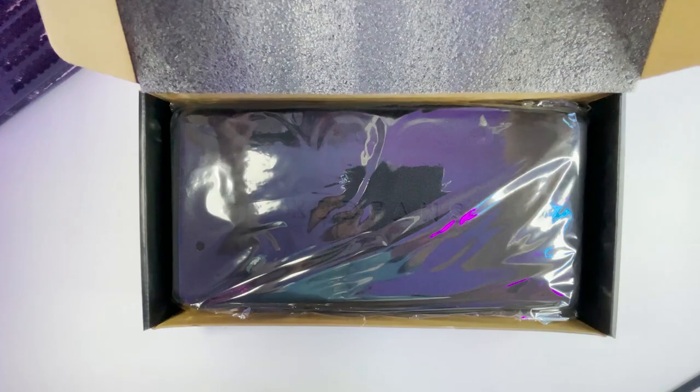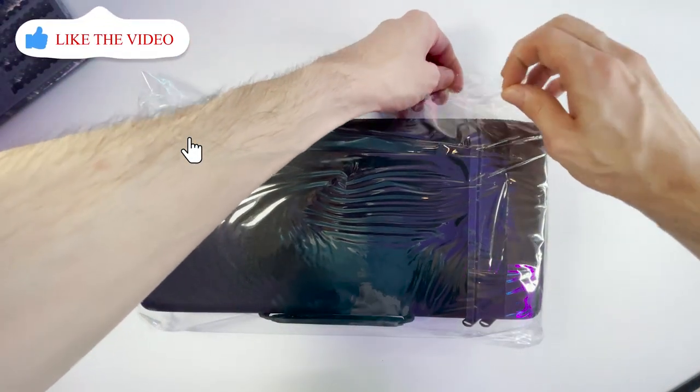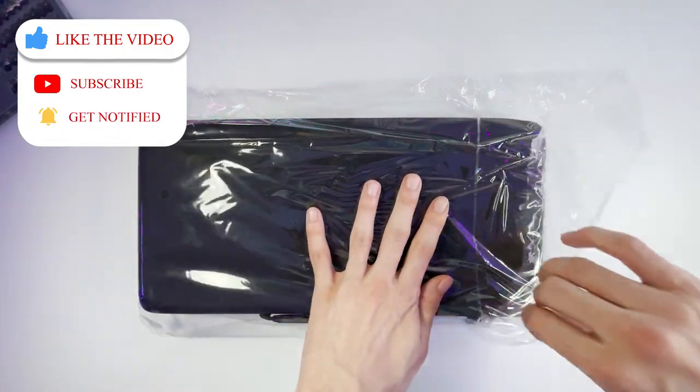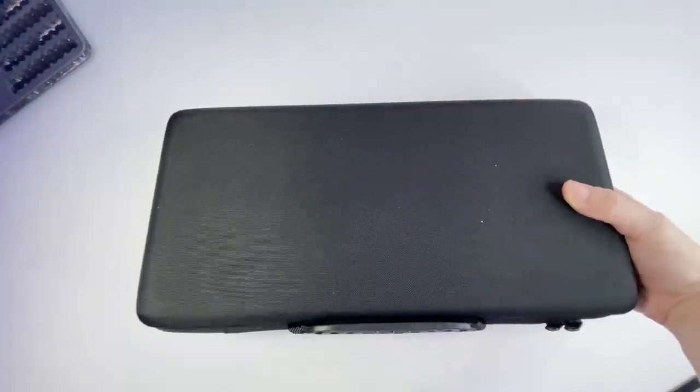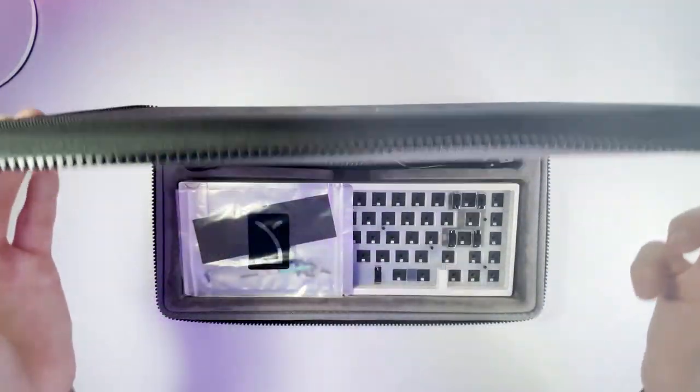When you first unbox it, you're going to notice that it comes in a really nice carrying case wrapped in plastic. One of the things I really like about this keyboard is the carrying case it comes with. It feels really nice and sturdy, and on top of that, it just really presents itself nicely.